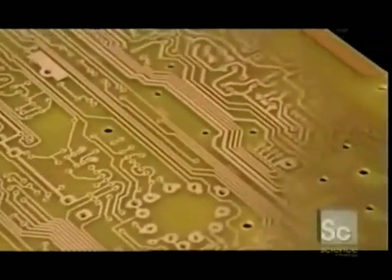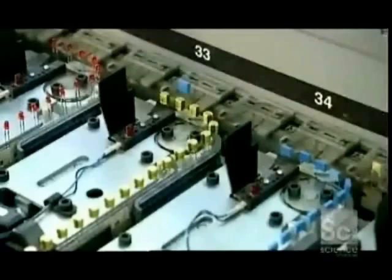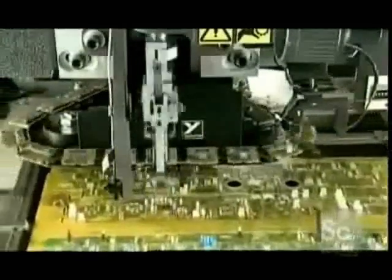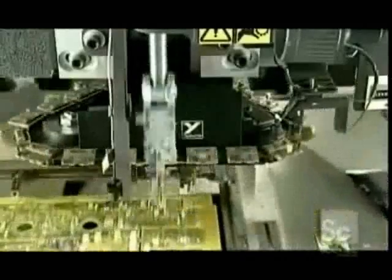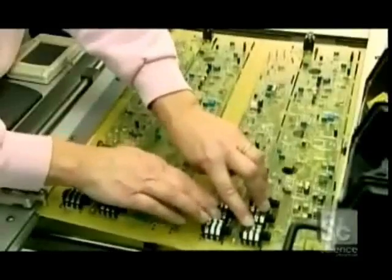This copper configuration will conduct electricity to the circuit board components. Automated machines insert the smaller components. As a worker provides counter pressure, a machine folds over the leads of some larger components to secure them to the board until they are soldered.